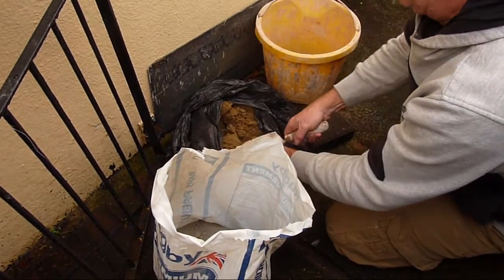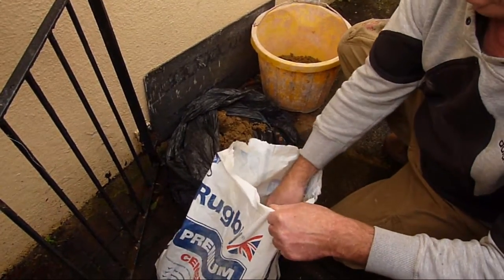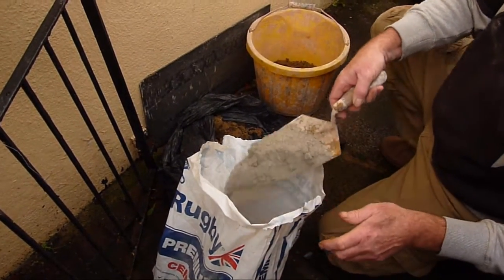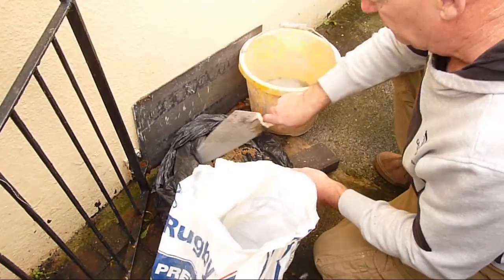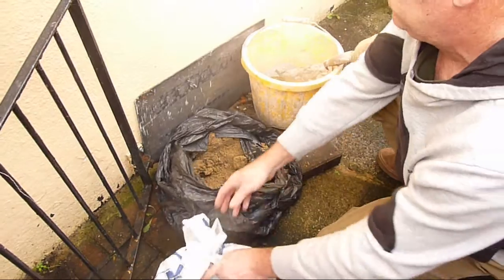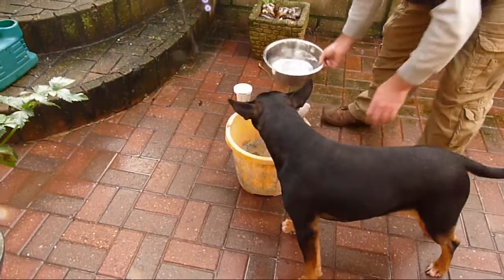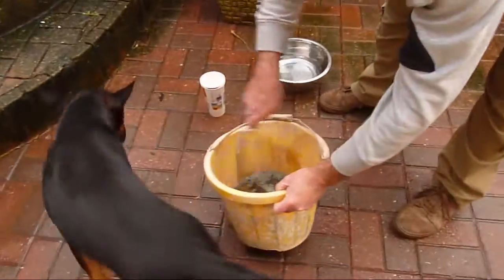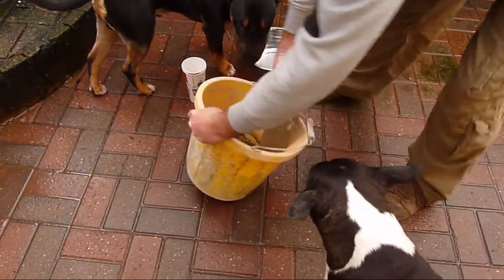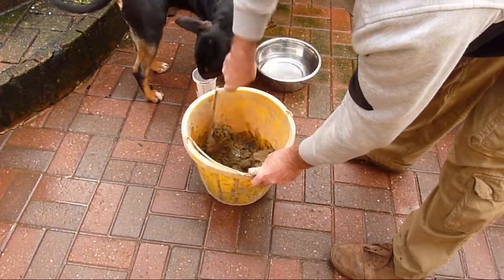You'll need two scoops of sand — maybe a little bit more. Mix up with a little bit of water, sand and cement; give it a good mix. The sand was already wet so I didn't need to add much water to it.